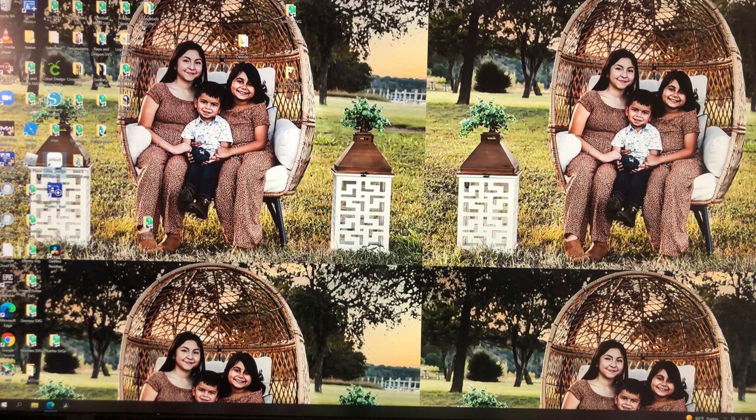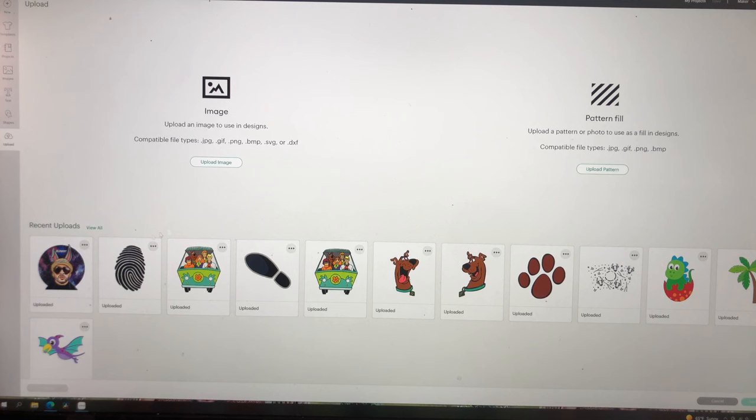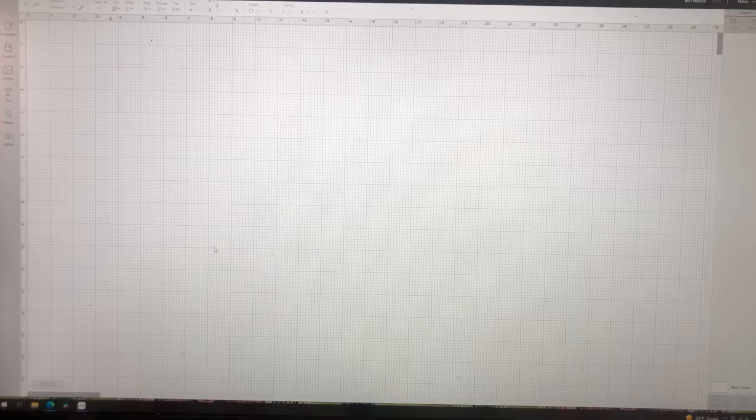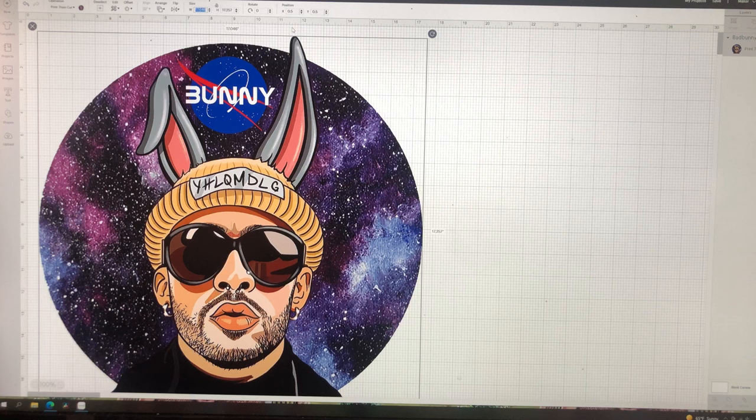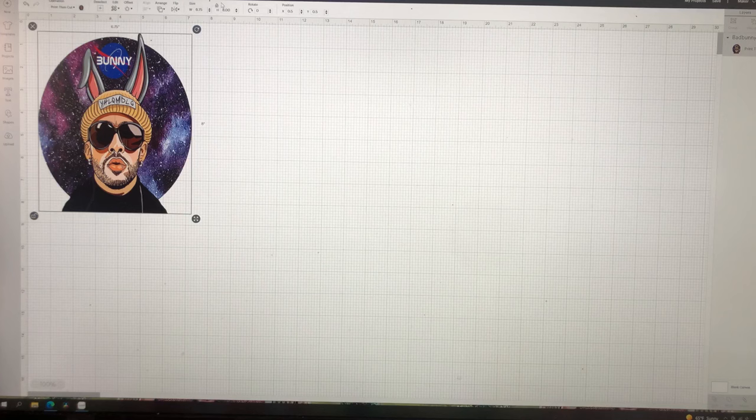While my heat press is heating up, I'm going to go ahead and open up Design Space and create a new project. I'm going to upload the image that I'm going to put on the shirt — in this case, I'm using this Bad Bunny image that I got on Etsy. I'm making this shirt for my daughter and she loves Bad Bunny. For the width I'm going to do the biggest that Cricut lets me, which is 6.75 inches. The biggest Cricut lets you print-then-cut for height is 9.25, but that's going to look too funny so I'm going to do about 8 inches. So the design is 6.75 by 8 — I'm going to lock it and click Make It.